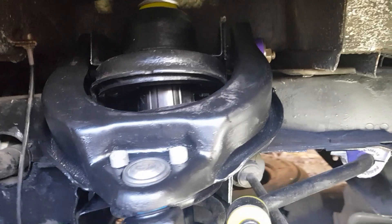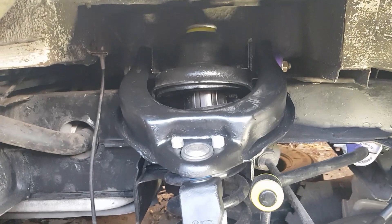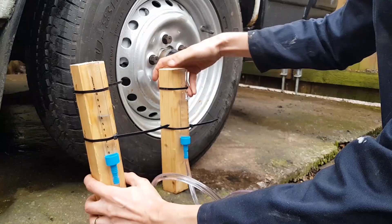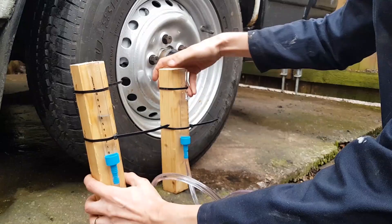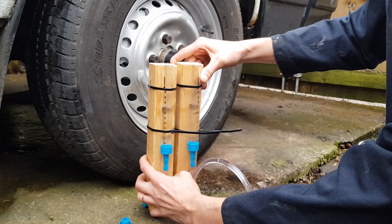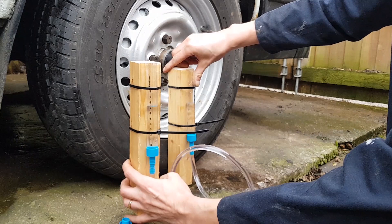I'm going to do a basic alignment when the wheel goes back on to get the camber back to zero if I can, before taking it for a proper alignment. I'm using this water level to check if it's level across the front axle - the water automatically levels itself out. I'm checking if it's level across this side to the other. If not, I can shim it up to get the same height and then set the camber.